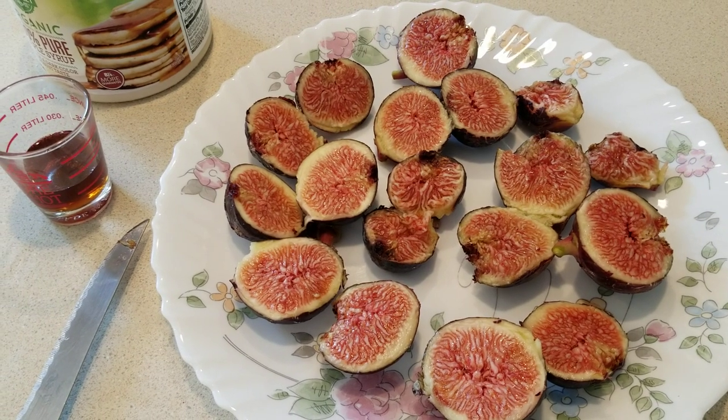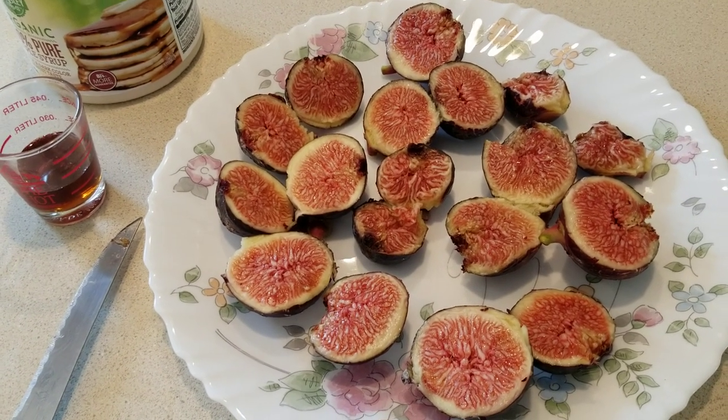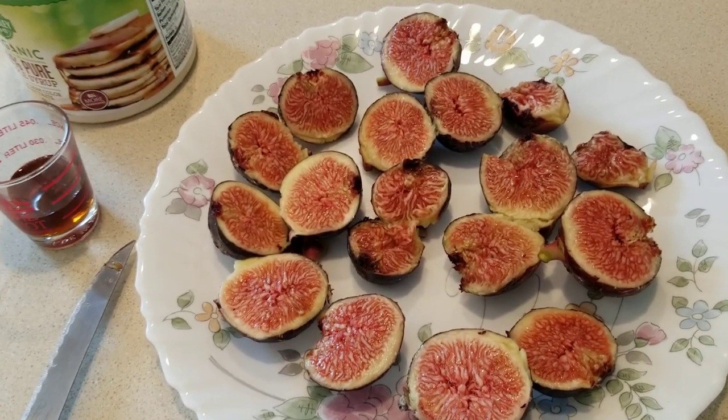So after this last rain — which I'm going to post a video about soon — rain, rain, go away. And don't come back another day, please.